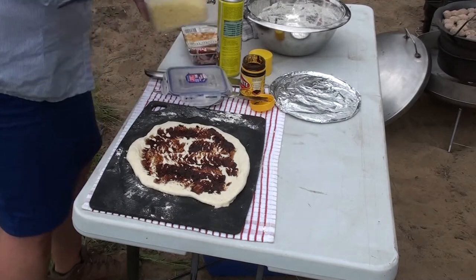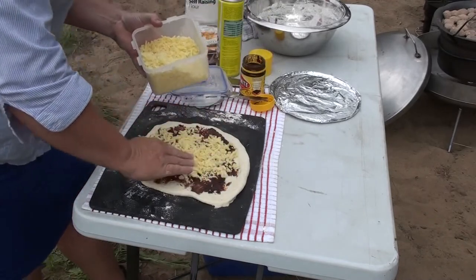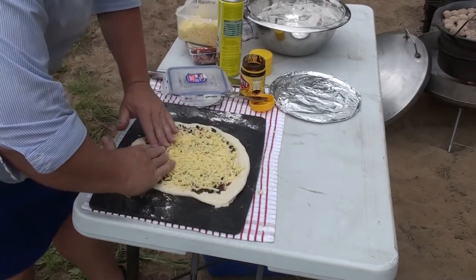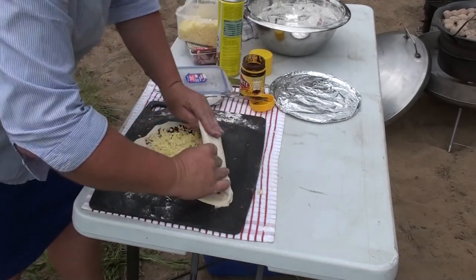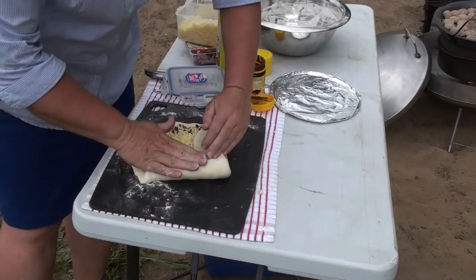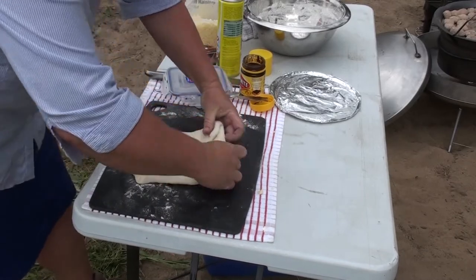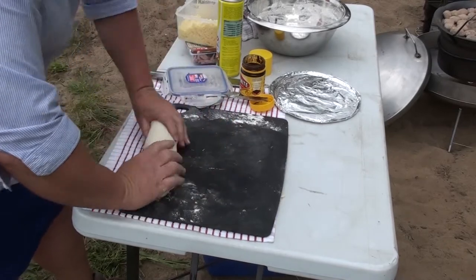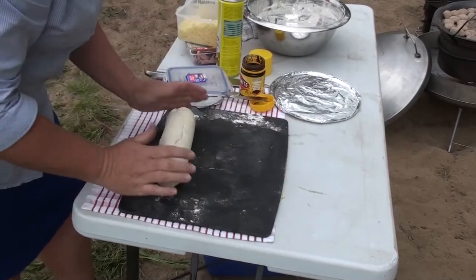Get some cheese — can be any sort of cheese you want: tasty, mozzarella, a bit of a blend. Now here comes the part where we need to encase everything. Pull the front up, fold it over, pull the sides in, fold them over and the other sides and we roll — encasing all of that cheese and Vegemite inside. Give it a bit of an extra roll.